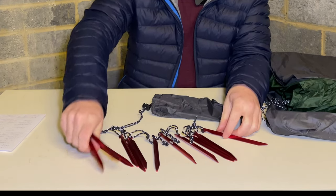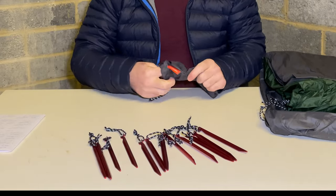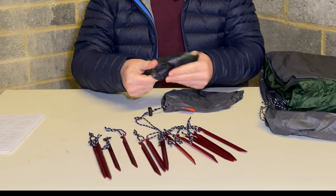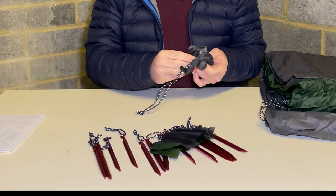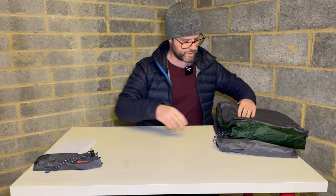We've got twelve of those V-stakes — they're not bad actually, better than I thought they were. I've also got in the bag some spare repair material. We'll put the pegs to one side.